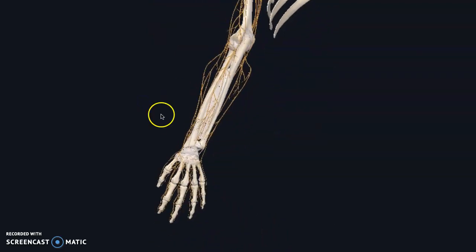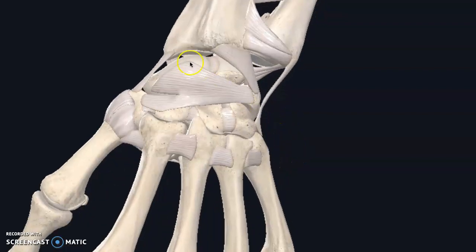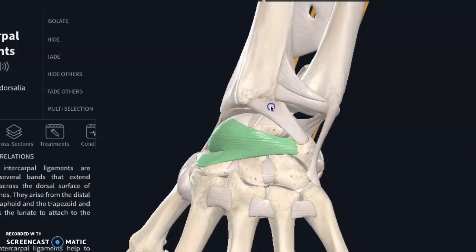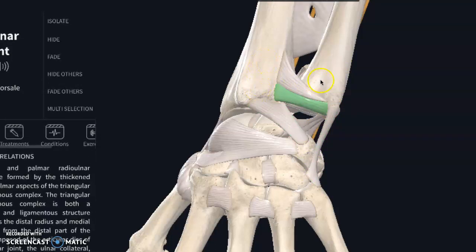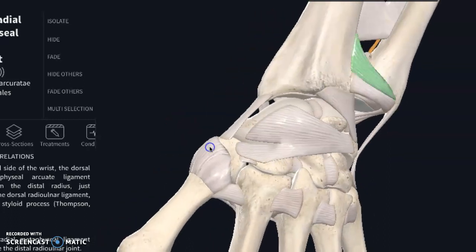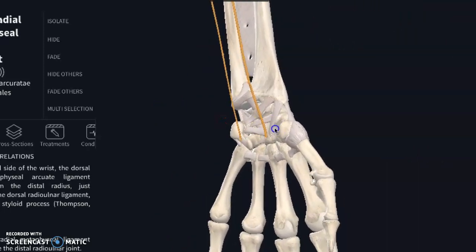Now let's zoom in a little bit more on the wrist. I'm going to take these nerves off first because I want to look just structurally. There are these large ones called intercarpal ligaments, and they are connecting all these various smaller carpal bones together. Then there are ones that connect up to the forearm — connecting your radius, connecting your ulna — and ones that connect the radius and ulna together. So things like climbing, where you're having to use a lot of forearm strength, rely heavily on a lot of ligaments.